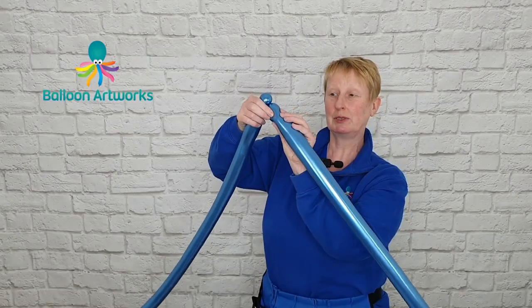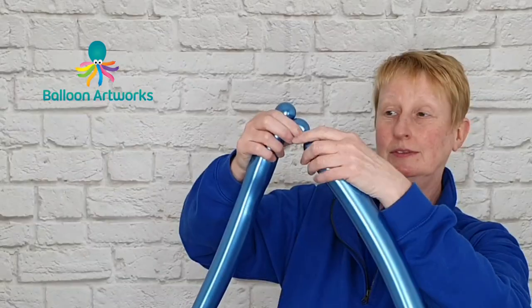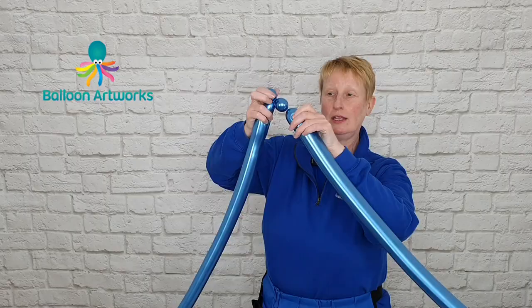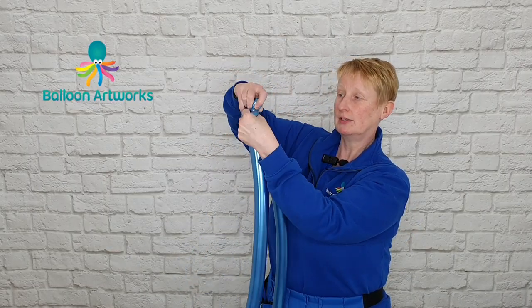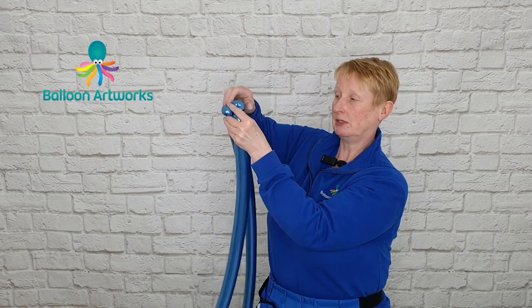And then in the second balloon make another bubble of a couple of fingers and pinch twist that. Just pull it up and pinch twist it.